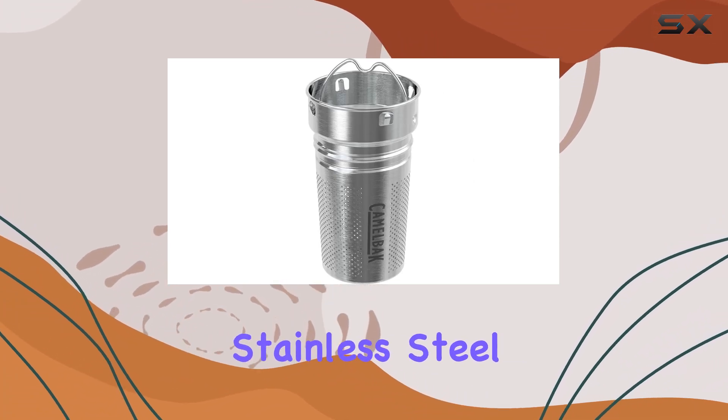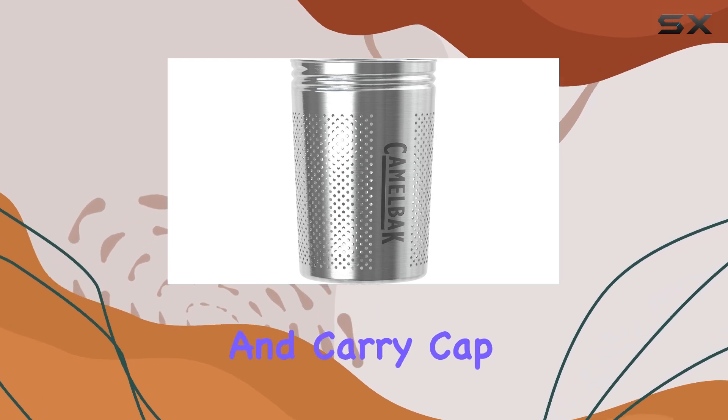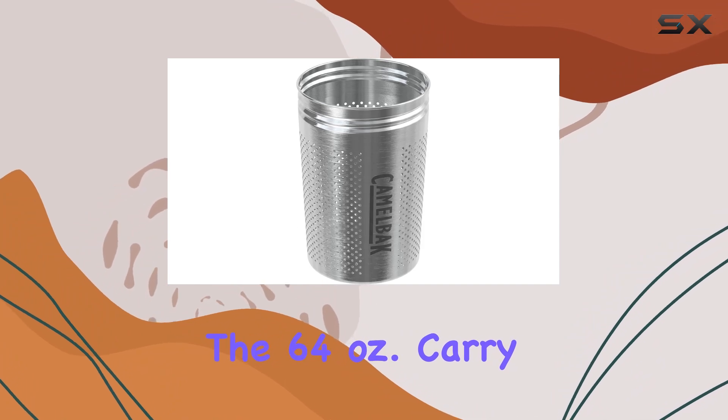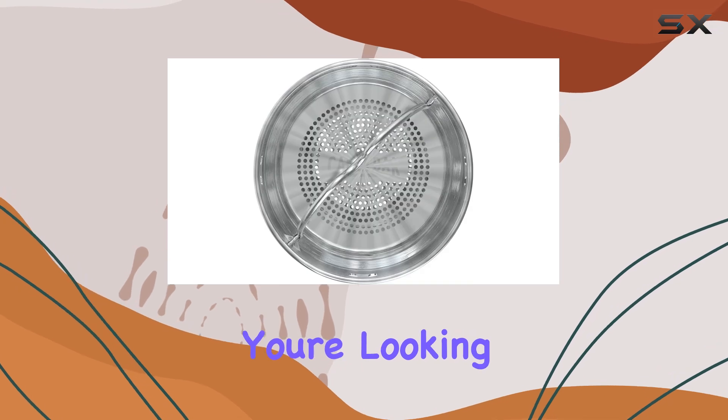Compatibility is another big plus with this accessory. It's designed to seamlessly integrate with a range of CamelBak universal cap stainless steel bottles, including the Forge, Flow, Chute, Mag, Hot Cap, MultiBev, and Carry Cap models — excluding the 64-ounce Carry Cap — ensuring you can enjoy your favorite beverages wherever you roam.